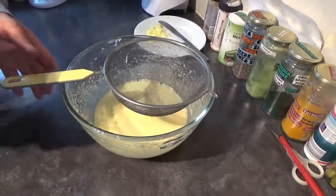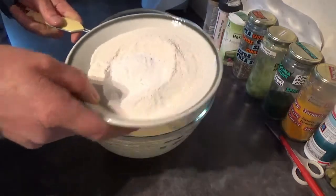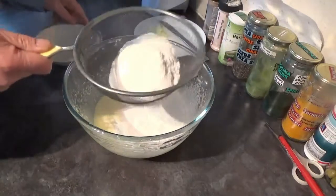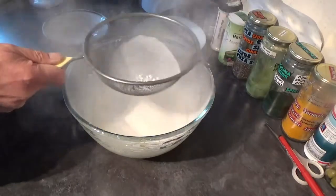With your eggs mixed in it's time to go in with your dry ingredients: your flour and baking powder, and we're going to sieve them in just to get some air into the mixture.